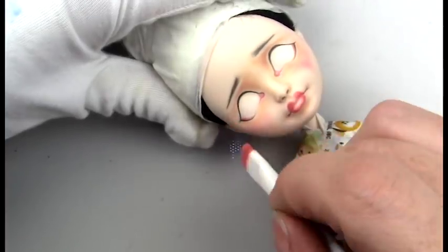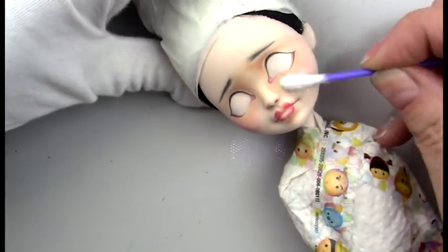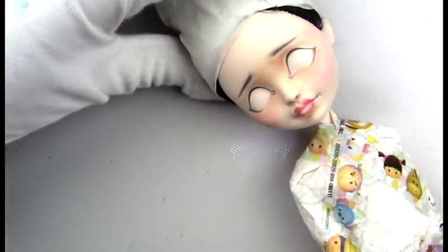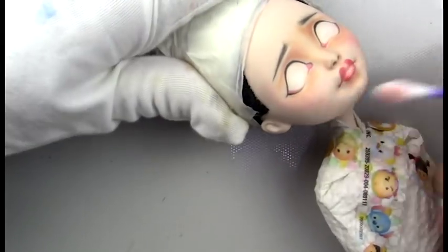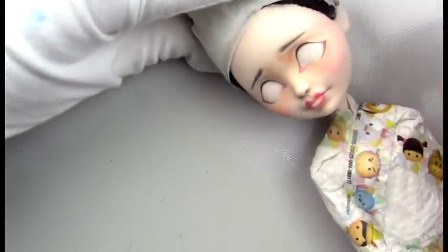Now laying in some blush with a couple of different shades of pan pastel, similar to the lip color, and blending that out with some colorless blender and a q-tip. You can see here how it blends out really nicely with that colorless blender, so if you're having trouble blending out your blush I would recommend that.